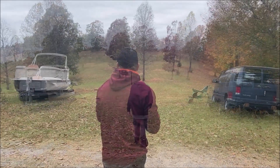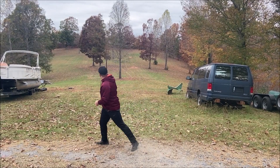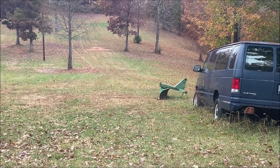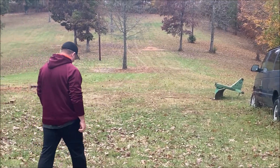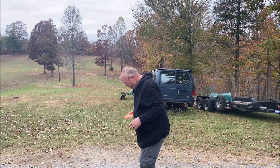All right, and Jason with his second throw. Not bad, not bad. And Chris's second throw with this Cicada.